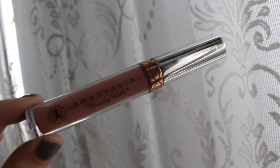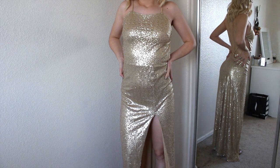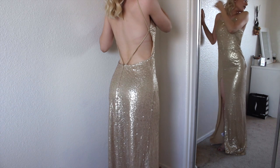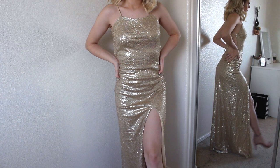Moving on to lips, I'm using the Kylie Cosmetics Lip Liner in the shade Dolce — I'm lining my lips with it and filling it in to darken the shade of my liquid lipstick. Then for lipstick I'm using the Anastasia Liquid Lipstick in the shade Pure Hollywood, and as you can see, that lip liner helped darken it up. My dress is from Rebecca Stella — I'll link everything down below. That is it for the video, I hope you guys enjoyed it! Leave any requests below and I'll get to it. Thank you so much for watching and I'll see you in my next video!